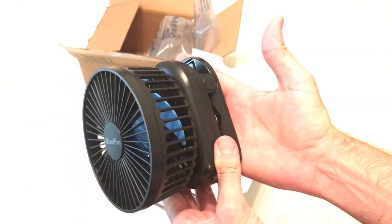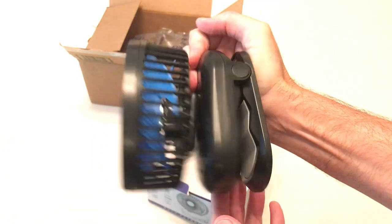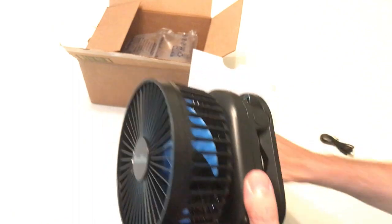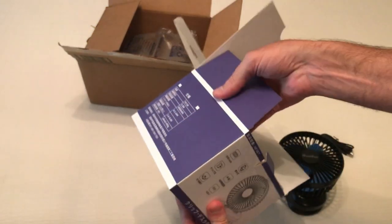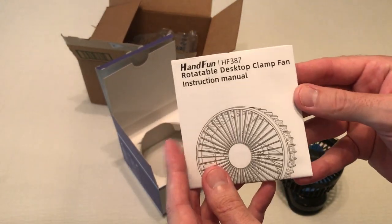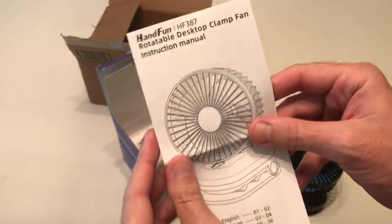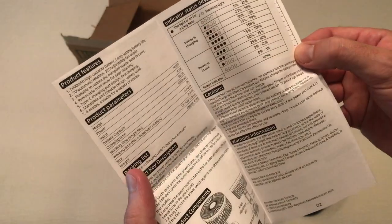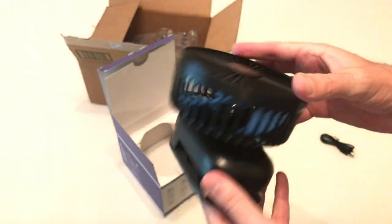It's a nice size — you can see my hand, it's basically hand size here. Nice strong clip. Let's look and see if there's anything else in the box. Looks like just an instruction manual. Hanfun is the seller of this item and I bought it on Amazon. It shouldn't be too much in the instruction manual — hopefully it's pretty self-explanatory.